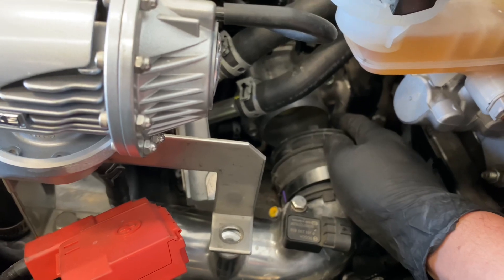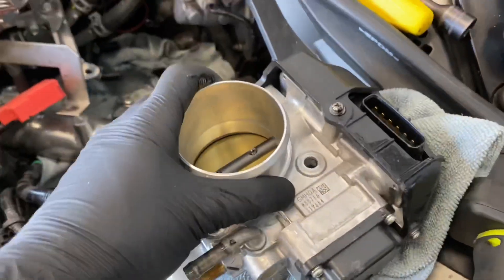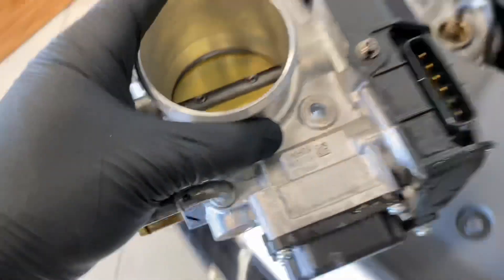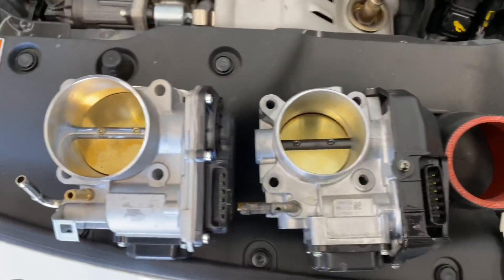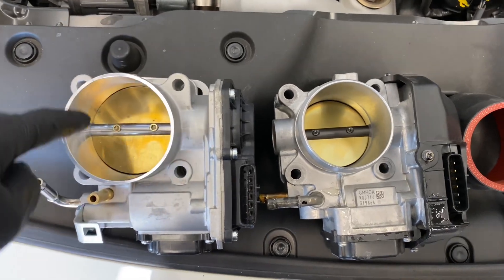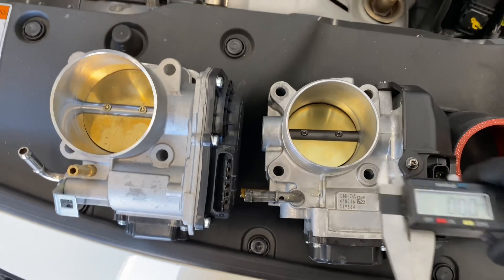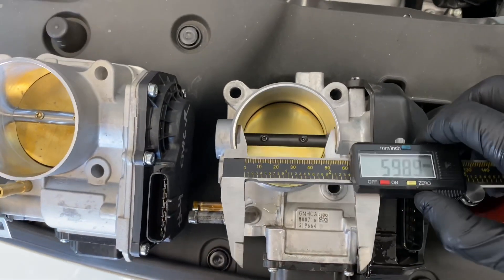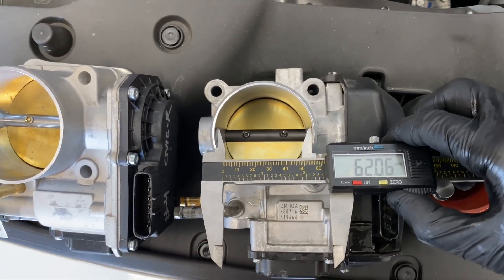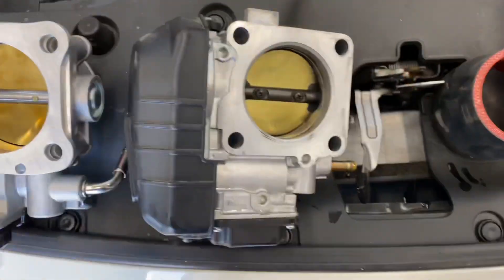Now that I have my hoses off, I'm able to pull the throttle body out and we're going to compare it to the throttle body we're installing. This is our Ballade Sports electric throttle body — it has a 70 millimeter inlet. The stock FK8 has a 62 millimeter inlet, which is pretty tiny.